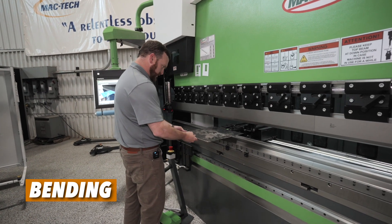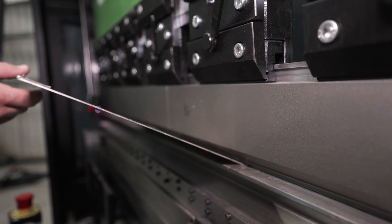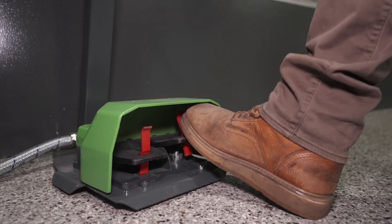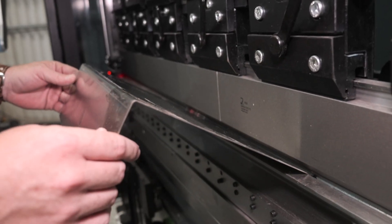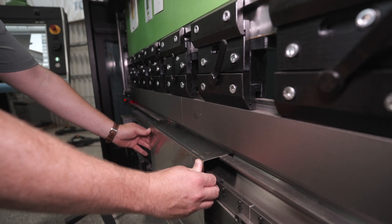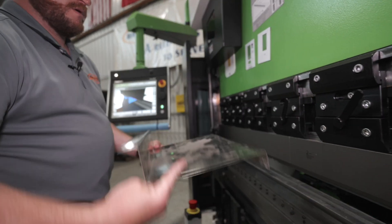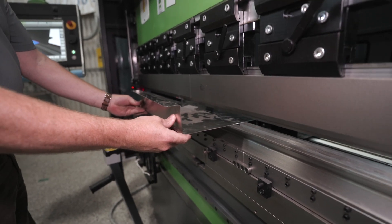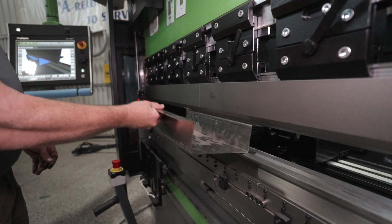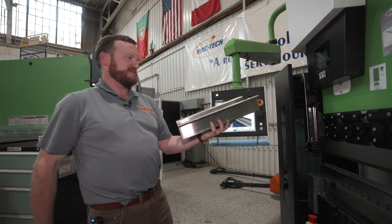Now we're ready to bend our part. We introduce it to the machine and make sure it's sitting flat on the die surface. High speed approach, two millimeters — bring the part up. Now we put that into the machine for bend four. And there you have your hat channel on the Evo3 hybrid. Came out nice, didn't it?